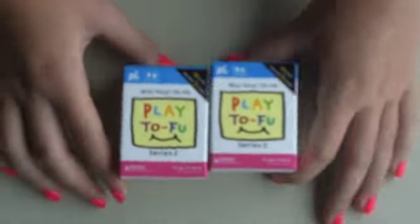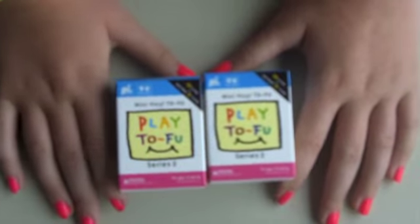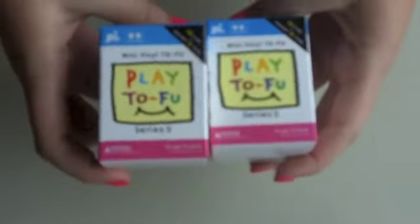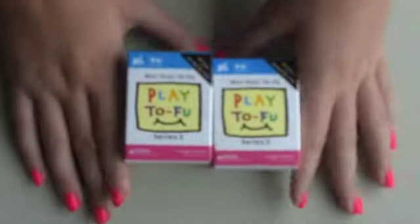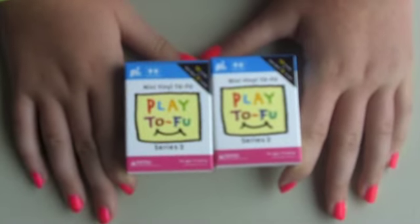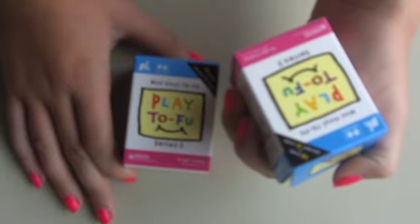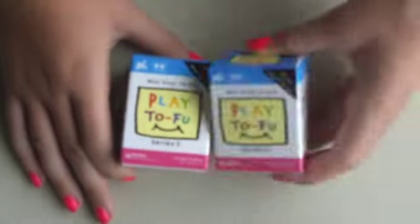So today — well, yesterday was actually my birthday, and I got these two blind boxes. I got more, but these are called Play Tofu Mini Vinyl Tofu, and they're Series 2.